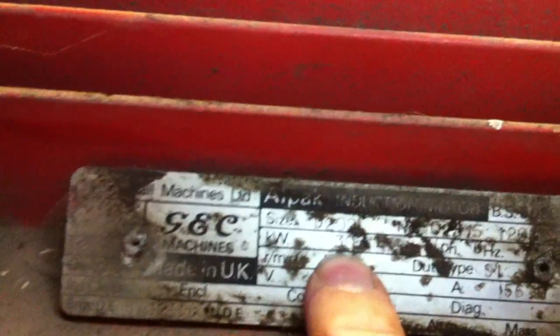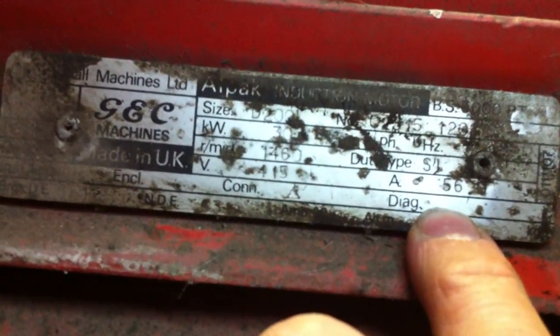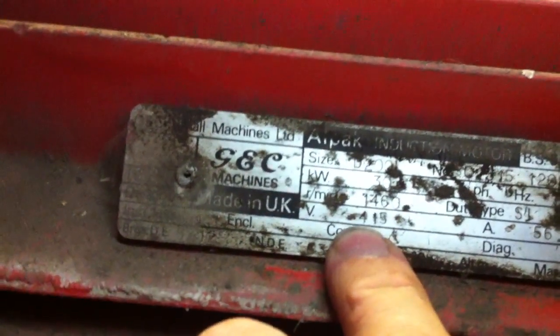I've had to clean some of the dirt off of this. It's 30kW, 3-phase, 415V, 56A, 50Hz, 1460RPM — GEC motor. So we've got two of them. It's two star-delta starters for the two fans. That one's just fresh air, and this one is the conditioned air.